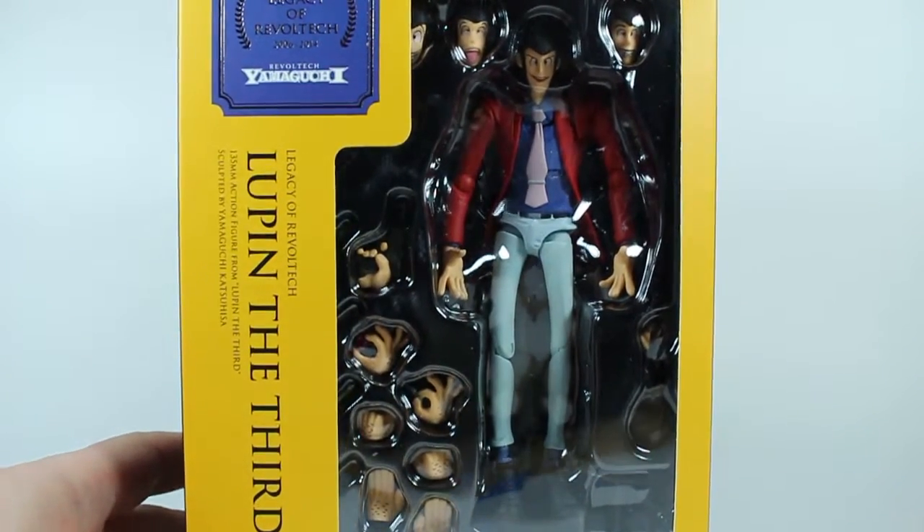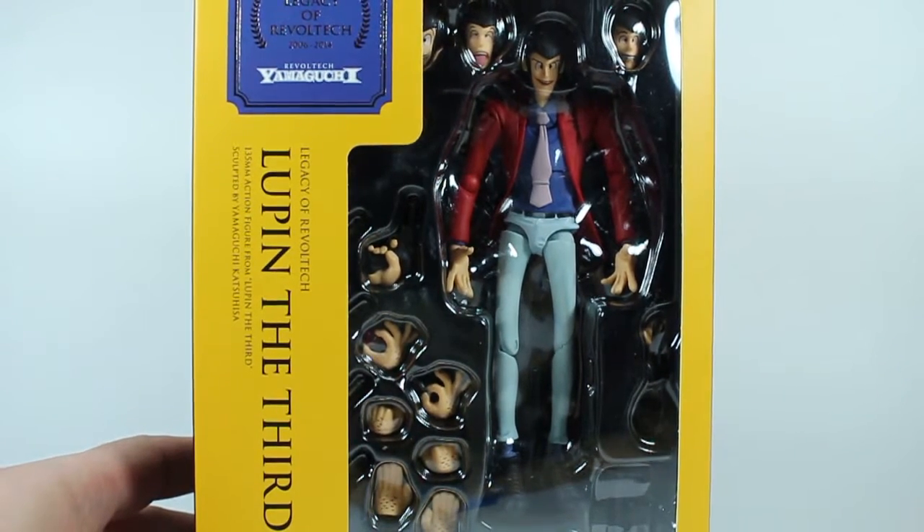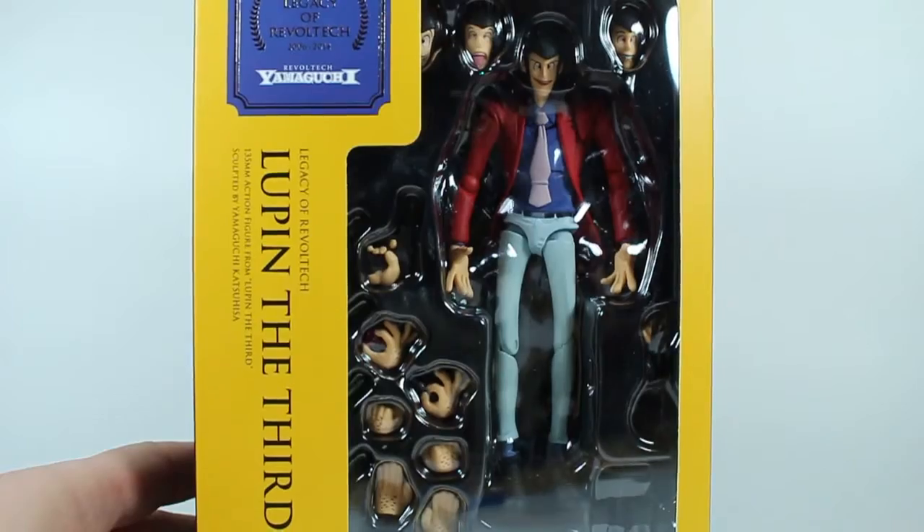Hey, what's good YouTubers? This is Varko. Today I've got the Legacy of Revoltek — Lupin the Third. I hope I'm saying Revoltek right. That's just the way I like to say it.